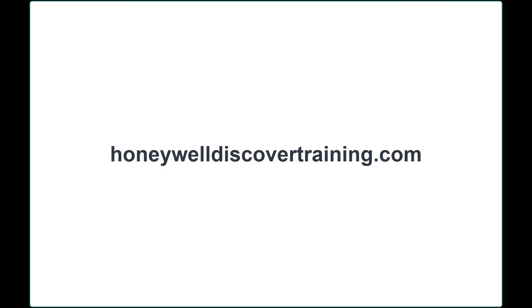For more great tips and interactive training, visit HoneywellDiscoverTraining.com. And thank you for choosing Honeywell.